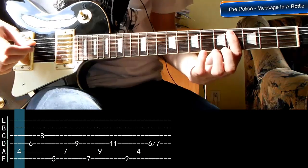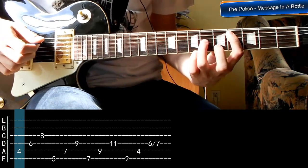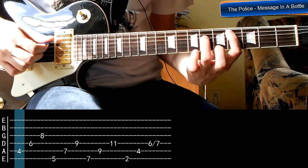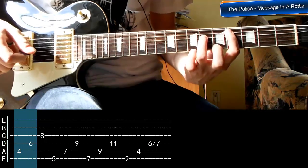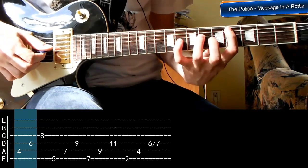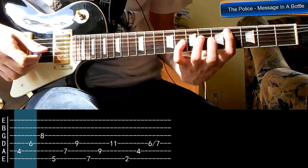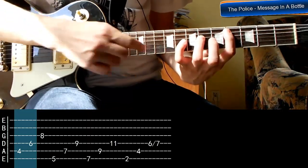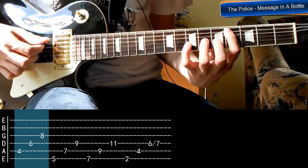Pierwszym naszym dźwiękiem jest struna piąta, próg czwarty. Tutaj kładziemy palec pierwszy. Palec trzeci kładziemy dwa progi wyżej i jedną strunę niżej, także struna czwarta i próg szósty. Mały palec kładziemy na strunie trzeciej, na progu ósmym. I gramy te trzy dźwięki po kolei.